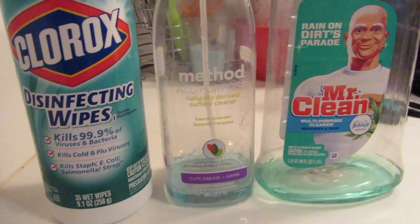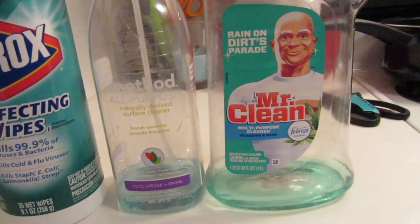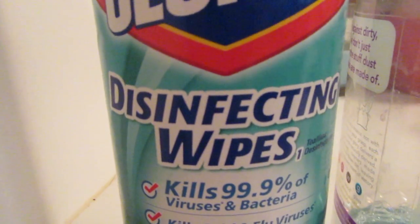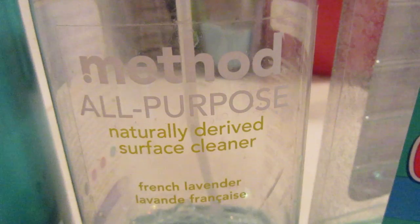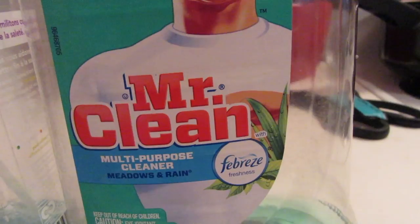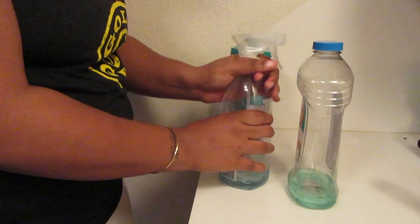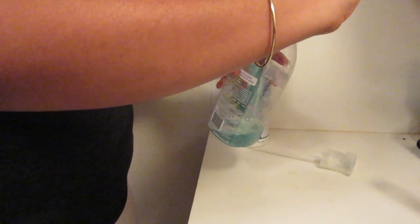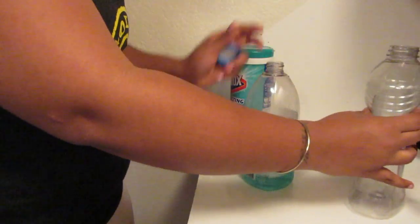I'm not going to use a lot to clean this refrigerator out, but I'm going to show you everything I am using. I'm going to be using disinfecting wipes, Method all-purpose cleaner in lavender, and Mr. Clean cleaner. I'm actually going to be mixing the two because I ran out of the Method all-purpose cleaner.